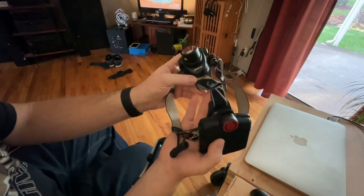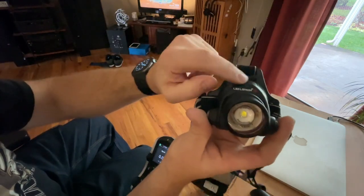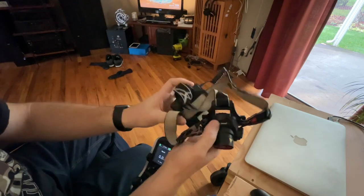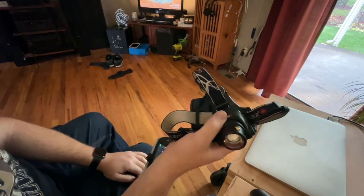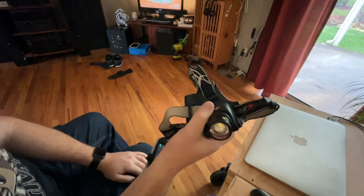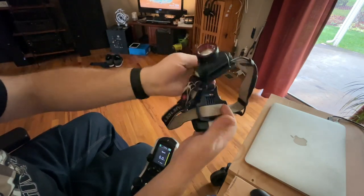LED Lenser and Coast are the same company. You can see LED Lenser there, but they're based here in Portland. So anytime I've had issues — I think I had to get a strap replaced on it once — I took it to a store and they just swapped it out for me.